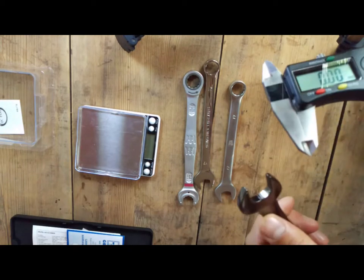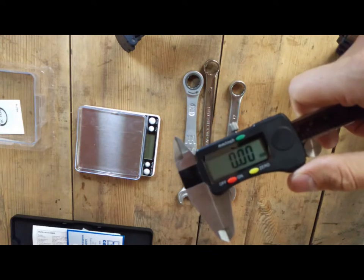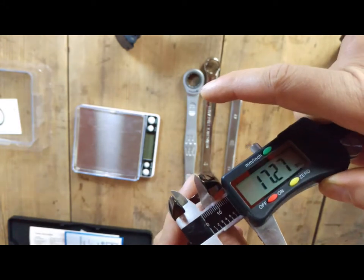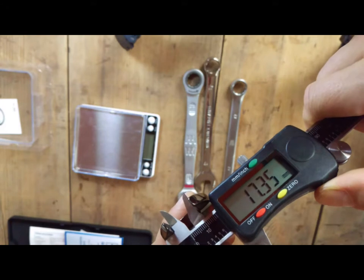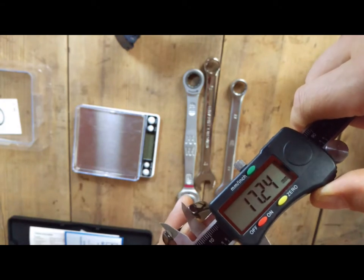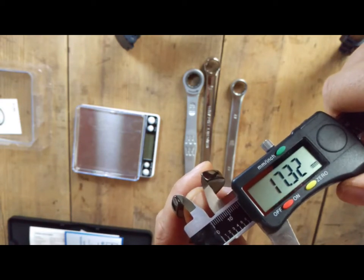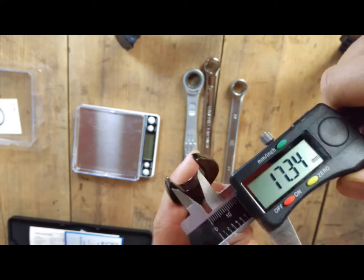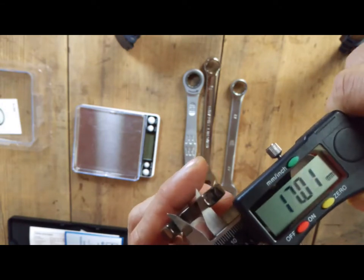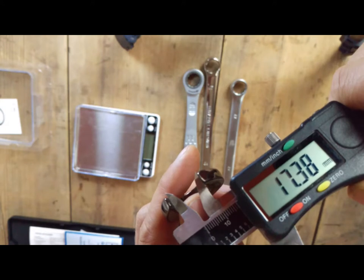Let's have a look at the accuracy of the jaws. Starting with Amtec: the measurements are 17.3, 17.3, 17.3 — so between 17.2 and 17.3 millimeters. Closer to the base it's narrower, but you can say it's quite consistent.